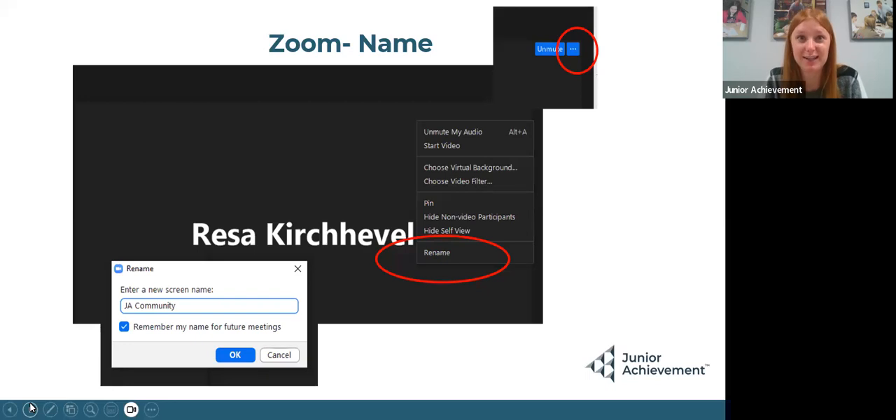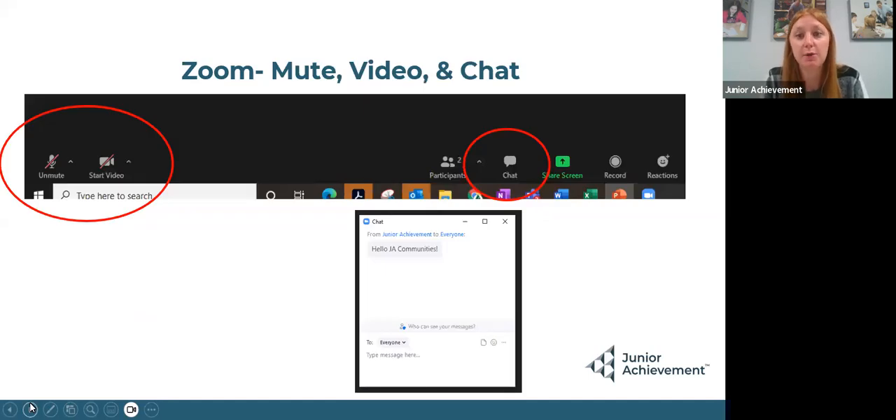For training, the biggest thing is I'm going to need you to rename your Zoom to your community — such as Aberdeen Area, Mitchell, or Rapid City. This is going to help me know that you guys are on. If you haven't done it before: log on, click the three dots on the top right, click rename, and put in your community name. You can also use the chat feature to talk. I would love for you to have your screens on so I can see you, but I will be muting everyone, so you will have to use the chat.